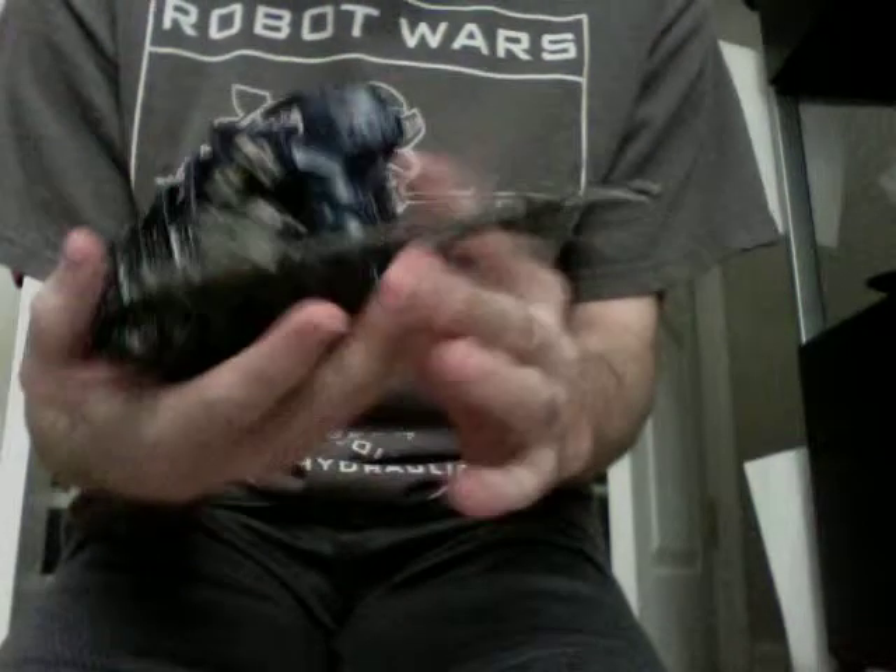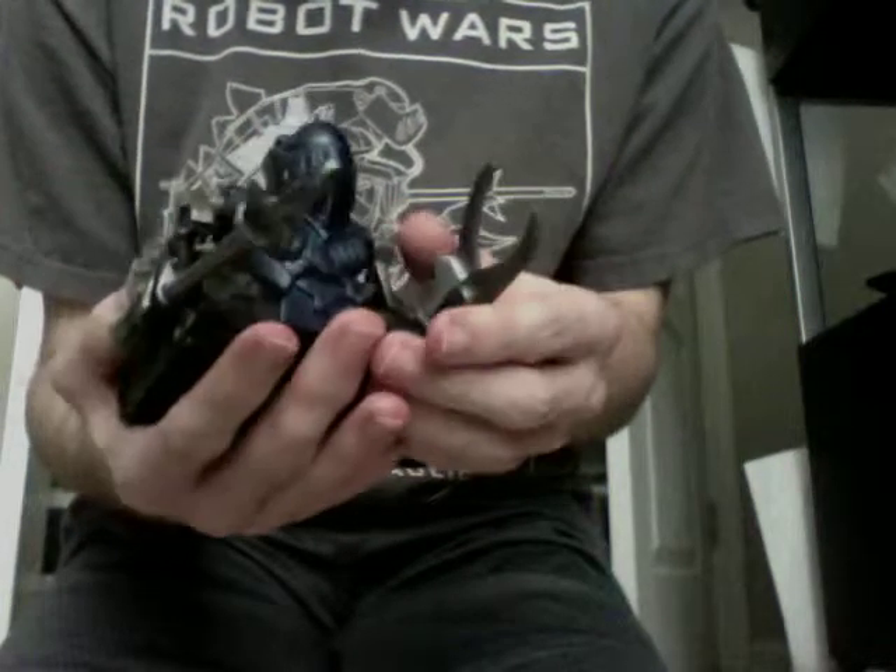As you can see in my hand, I've got the Circuolot pullback toy, although it's technically not a pullback, as you can hear the motor here.